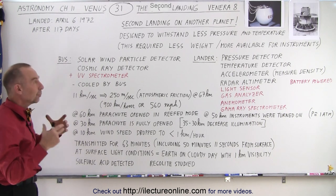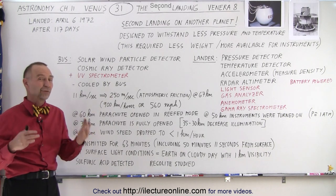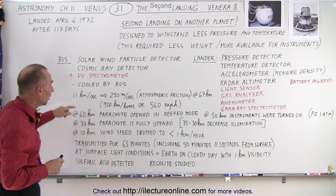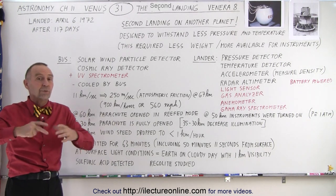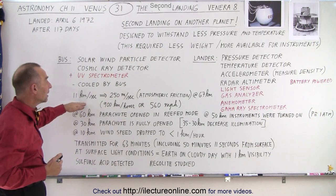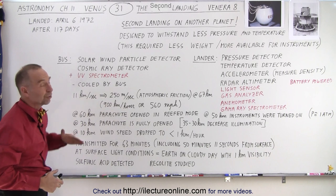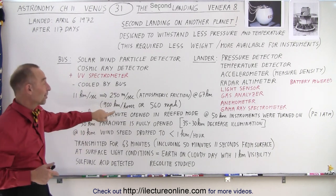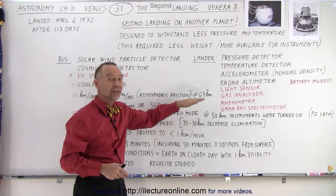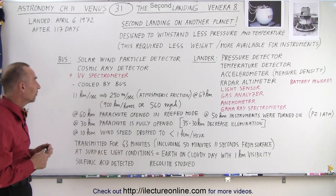Initially when they reached the atmosphere, they were moving at about 11 kilometers per second, which is very close to the escape velocity of Venus, which is about 10.7 kilometers per second. Because of the friction of the atmosphere, without using any parachutes or rocket engines, the atmospheric friction slowed them down to about 250 meters per second — still about 900 kilometers per hour or 560 miles per hour — by the time they reached an elevation of about 67 to 68 kilometers above the surface.